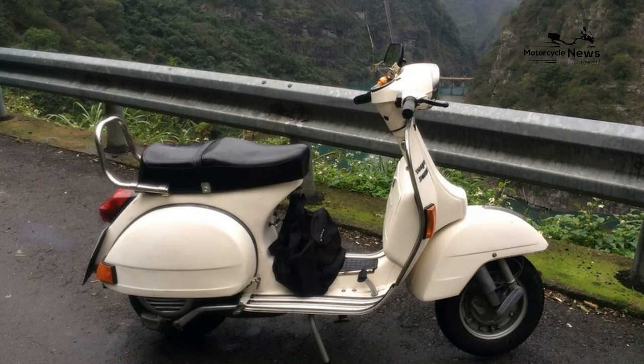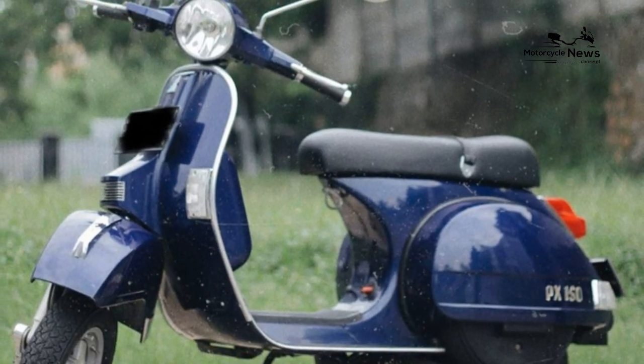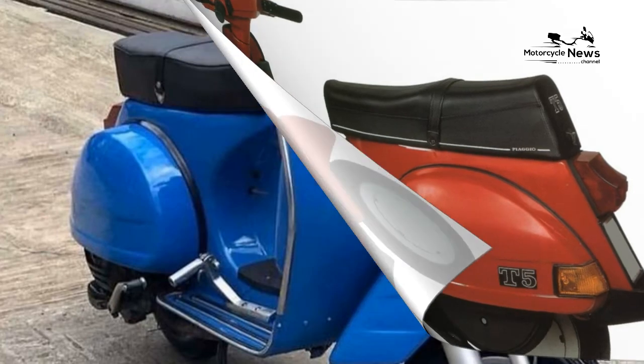Piaggio Vespa PX125 — Best Motorcycle Review. Two-stroke single cylinder, four gears. The Vespa PX125 design has remained largely unchanged since it first appeared in 1977.